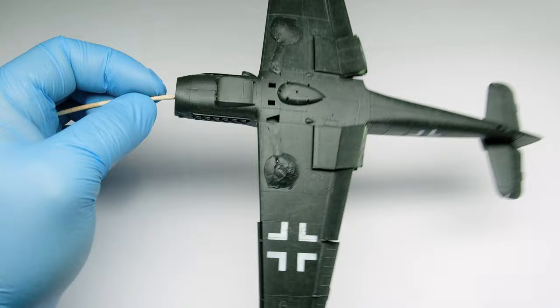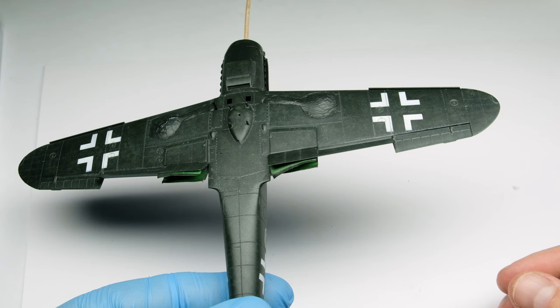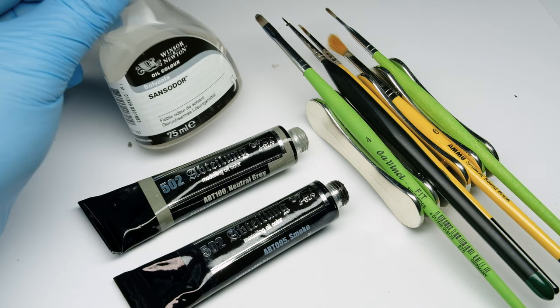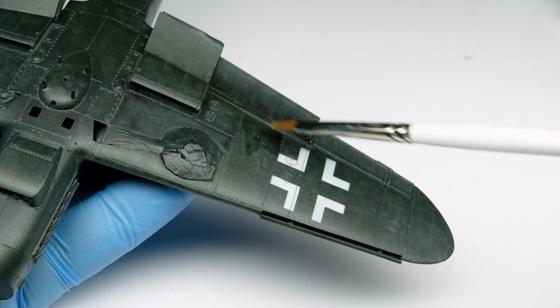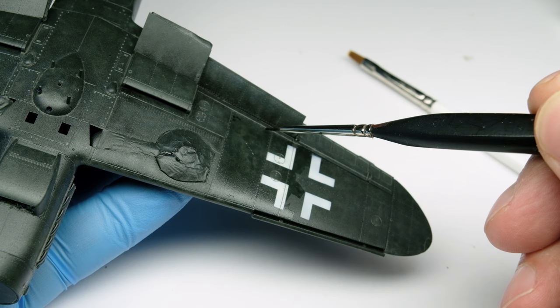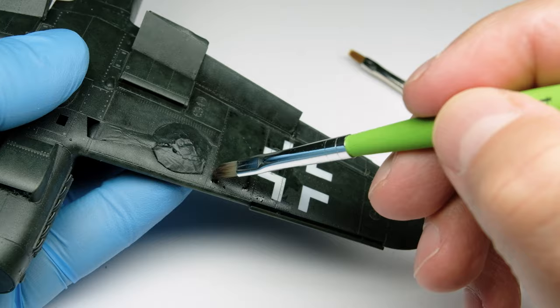I only use two oil colors to work on the aircraft surface — a grey one and a black one. I love to work with Winsor and Newton odorless thinner because it has never left stains or oily residue like other thinners did. The first step is to moisten the surface — don't flood it, just moisten it. Then I add little dots of the darker oil color in corners or over rivets, and blur these dots directly with a soft dry brush.